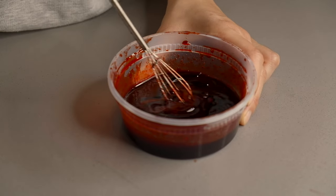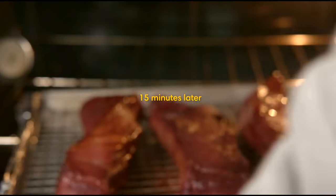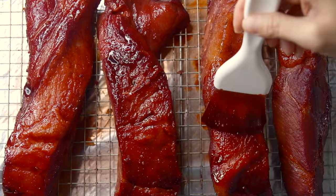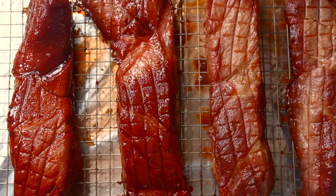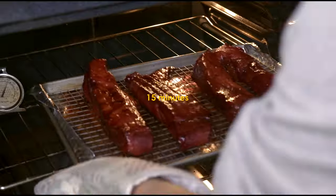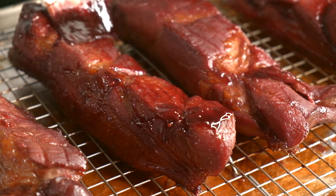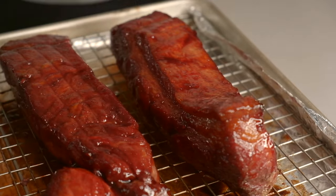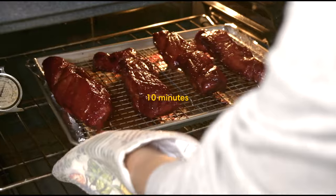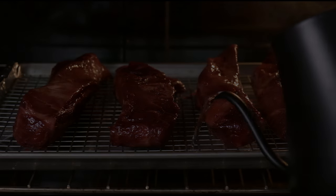While that's cooking, let's make the glaze. Mix some honey into the marinade we saved earlier. After 15 minutes, take the pork out and glaze the top with our honey marinade. Then flip the pork over, glaze the other side, and put it back in the oven for another 15 minutes. When 15 minutes is up, take it out and repeat the same basting and flipping process again and put it back in. This time, we're going to roast for 10 minutes. Make sure to replenish your water if it has dried up.